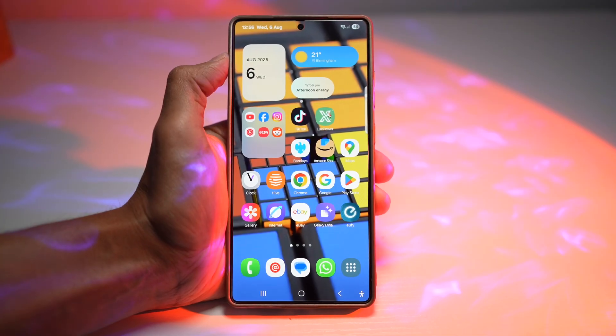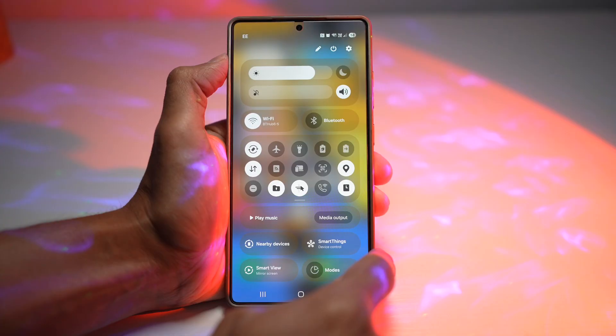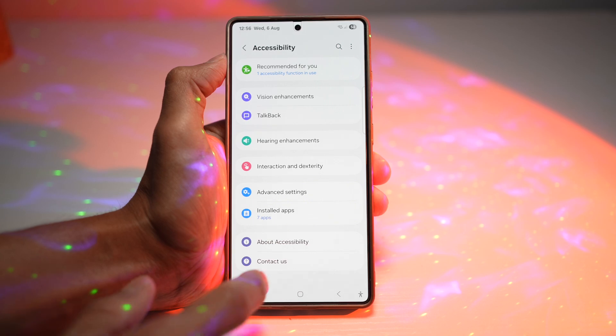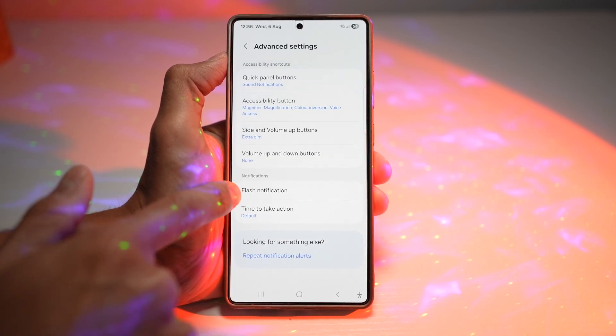Let me show you how to turn on this feature on your Samsung S25 Ultra. Bring down the quick panel menu and tap on settings. Scroll down and find Accessibility, then scroll down again and find Advanced Settings, and there you want to find Flash Notification.